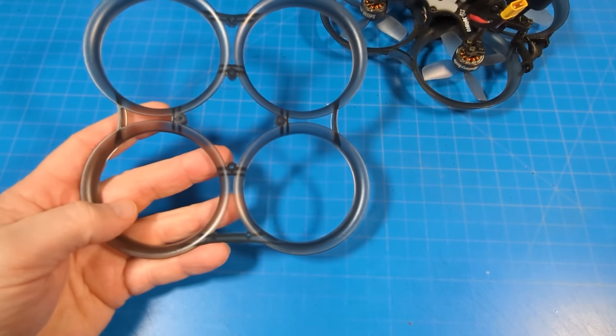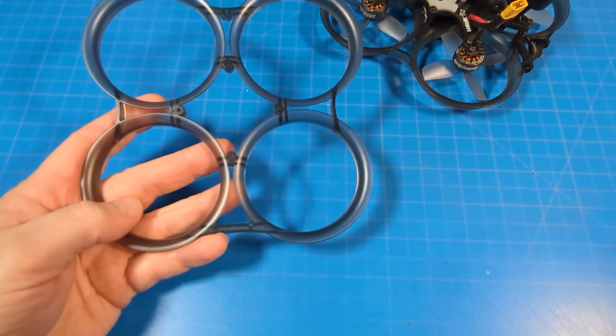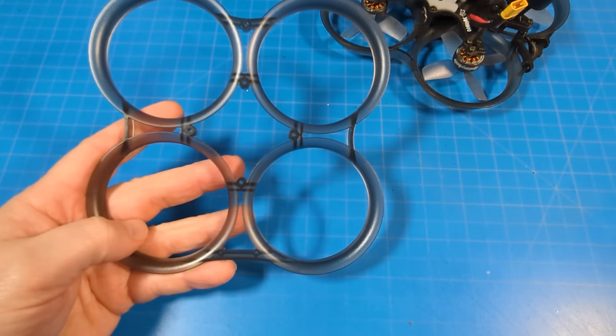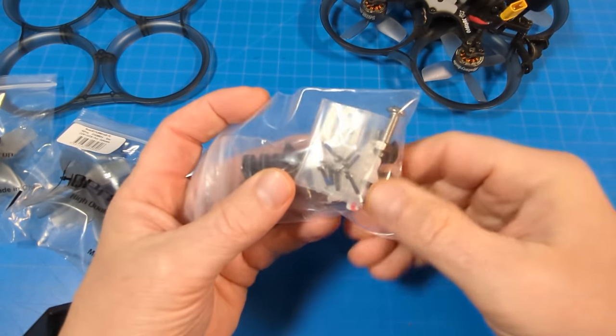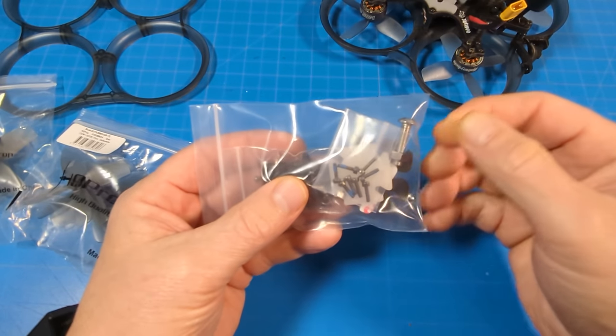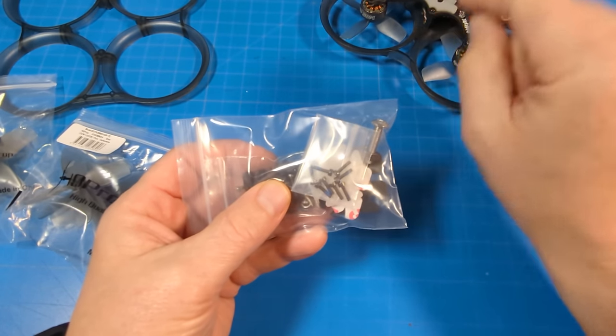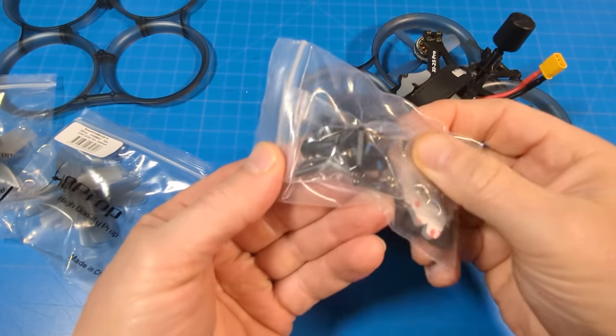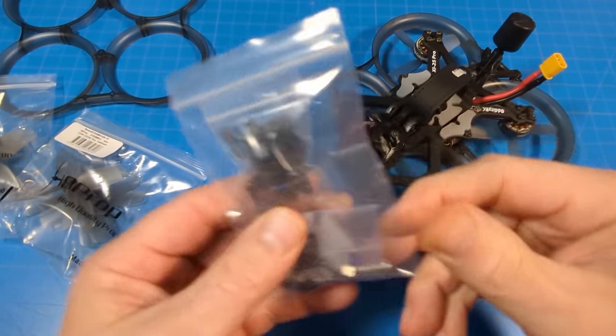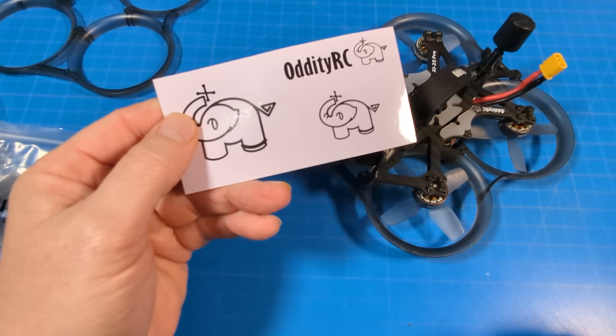I received an extra prop guard, but it doesn't list this as something that comes in the package, so maybe this isn't included in all packages. We have an accessory bag that has a bottom sponge, a battery pad, and the screw you need to mount your external HD camera. It comes with two additional mounts and one sheet of stickers.